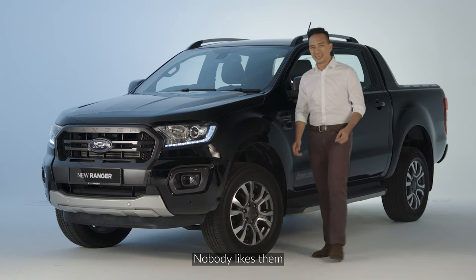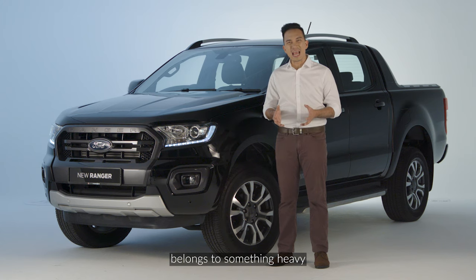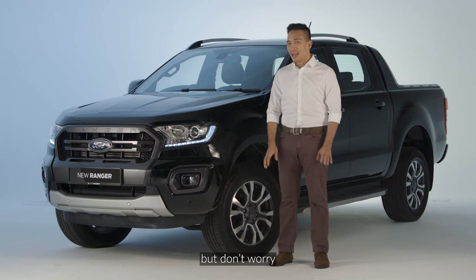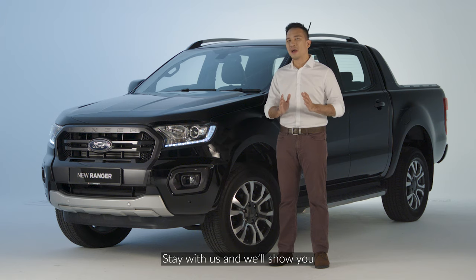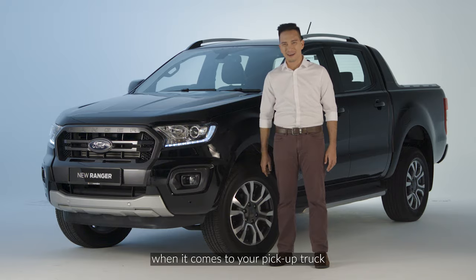Flat tires, nobody likes them. Especially when the tire that needs changing belongs to something heavy, like this Ford Ranger right here. But don't worry, stay with us and we'll show you exactly how tire changes work when it comes to your pickup truck.